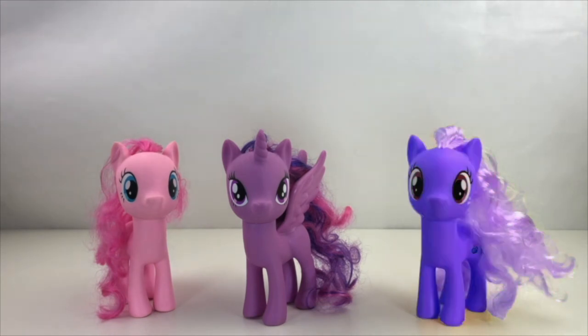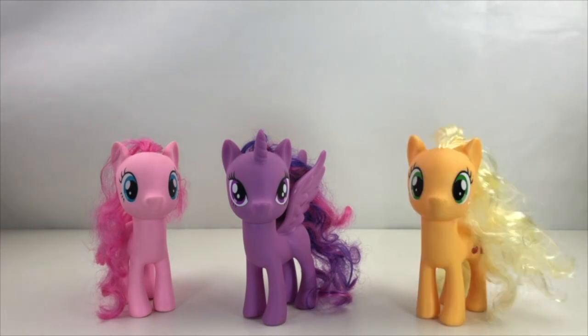Apple. Apple. Purple. No, Twilight Sparkle is purple, not Applejack. Let's give it one more try. Apple. Apple. Orange. Yeah, orange. Of course Applejack is orange. What an excellent spell.